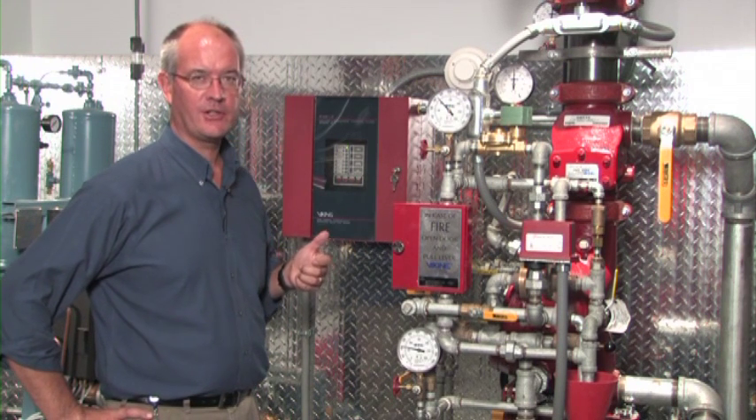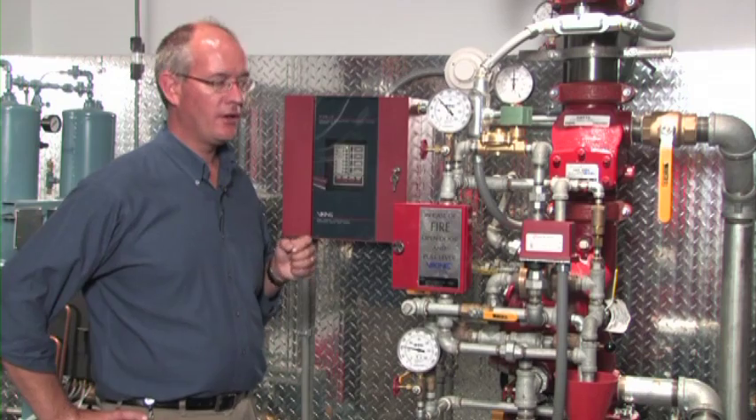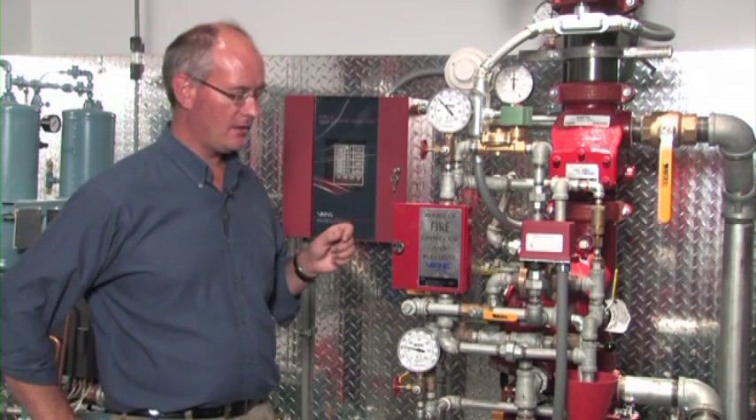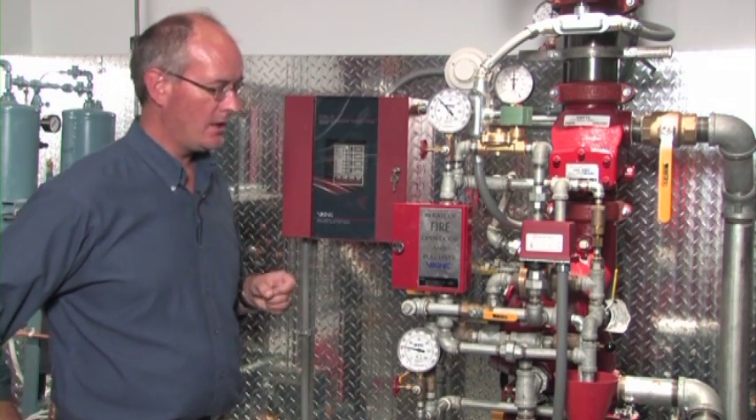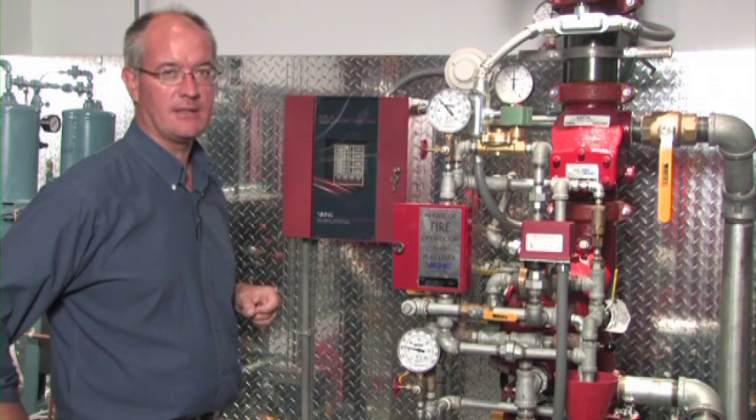If air pressure is lost on the sprinkler system, water does not flow. The only method of making water flow through a single interlock preaction system that has an electric release is through the release system.